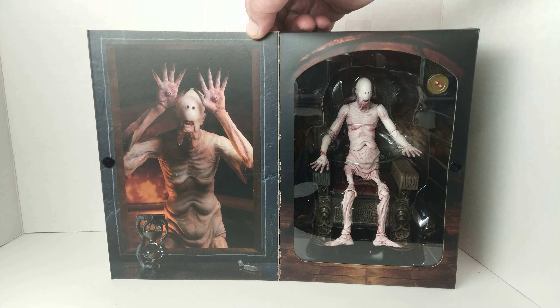Here's the backdrop — it looks like a fire pit in the background, looks pretty good. Here's the throne — looks really good, good sculpt. It's got some weight to it.